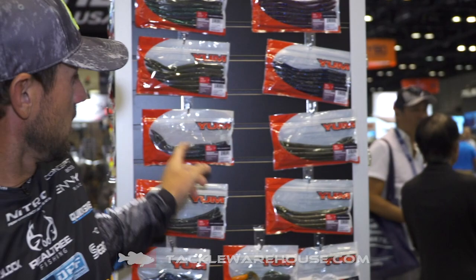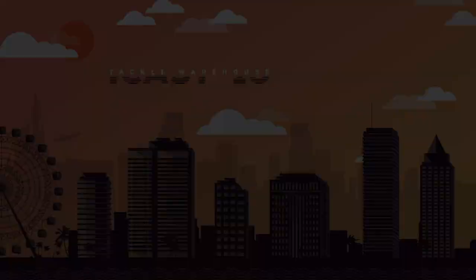This bait also has some new colors — one of my favorites is the red bug, right here. To me, red bug in a finesse worm is one of those baits that's going to work all year long, but especially in the summer. This is the new 8-inch Yum Mag Finesse Worm, available at Tackle Warehouse for pre-order.